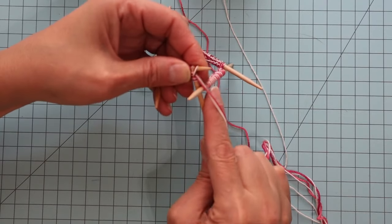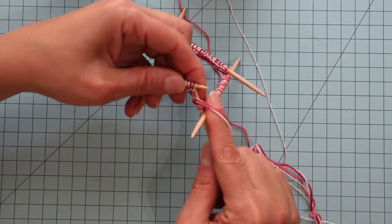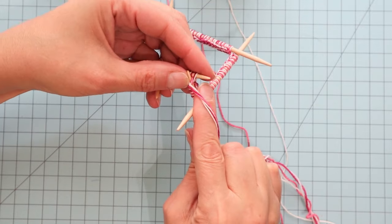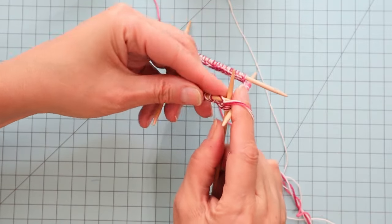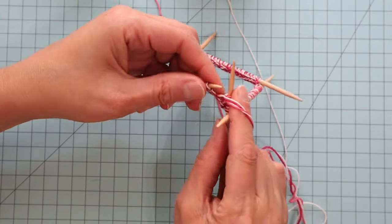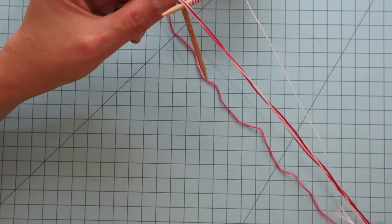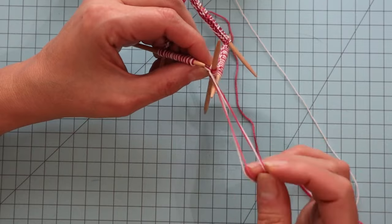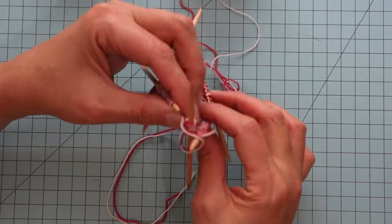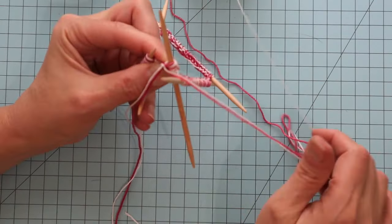I'm going to go ahead and do two knit stitches — those are pretty bulky — and then move the yarn to the front to do two purl stitches. I just did four stitches: two knits, two purls. Now I'm going to find the tails and drop them. These are the tails; they're not attached to anything. I'll drop those and just keep knitting with the yarn attached to the balls.